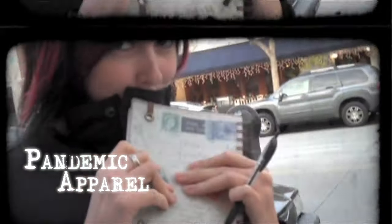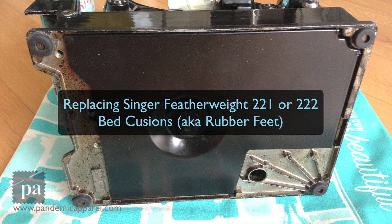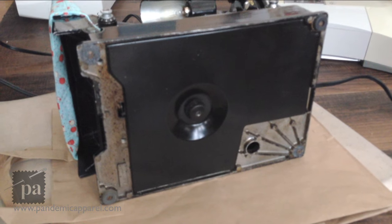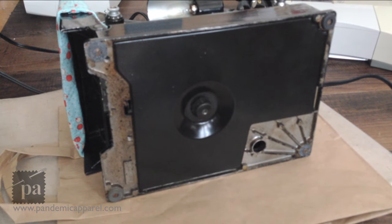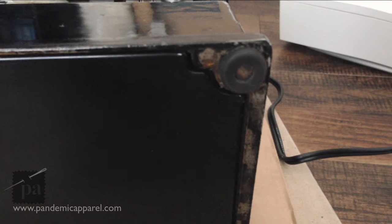Welcome to another episode of Pandemic Apparel. This is going to be a mini tutorial. I recently purchased a Singer Featherweight from eBay and the feet were all rotted out, so I'm going to make a quick tutorial on how to fix this. I found really inexpensive rubber feet on eBay as well. So let's get started.